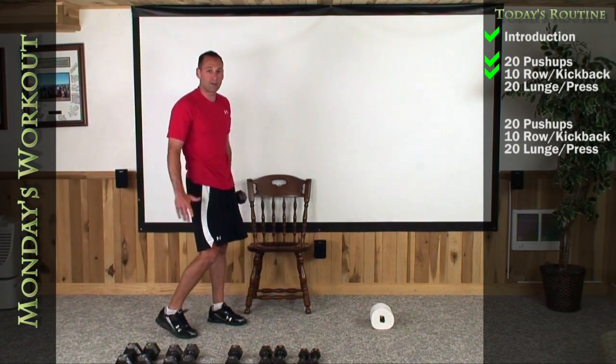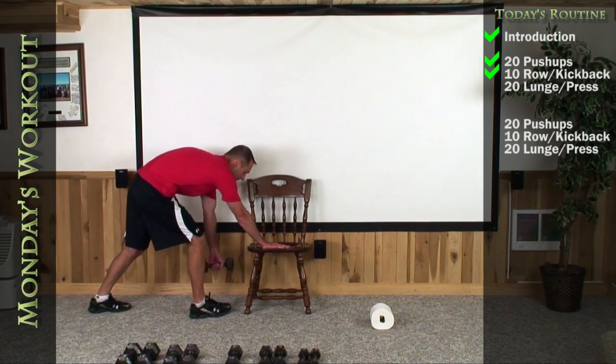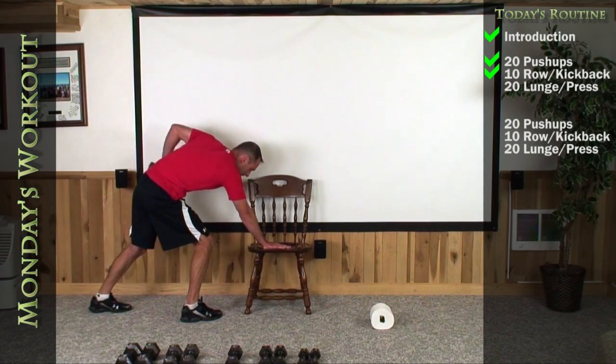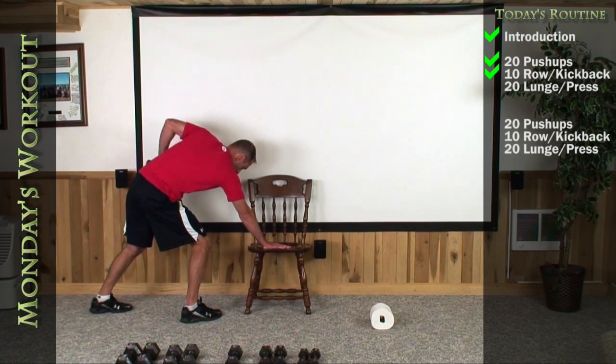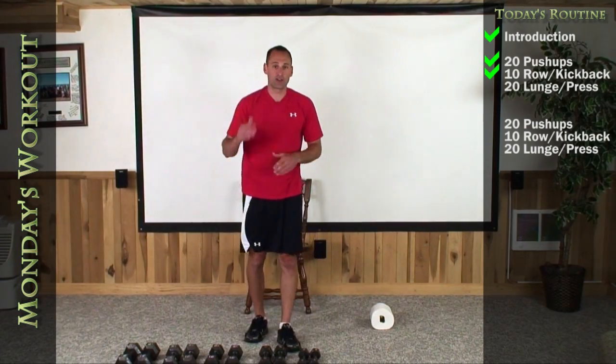If that was too much or too easy, go ahead and play around with the weight if you feel comfortable. We're going to switch it up now. Right hand goes on your chair, your left foot is dropped back. Same thing applies — lift it up, kick it back. One, two, three, four, five, six, seven, eight, nine — straight up, straight back — and there it is. You'll feel that working in your tricep if you had a good weight. It's an excellent exercise to isolate and target your tricep.